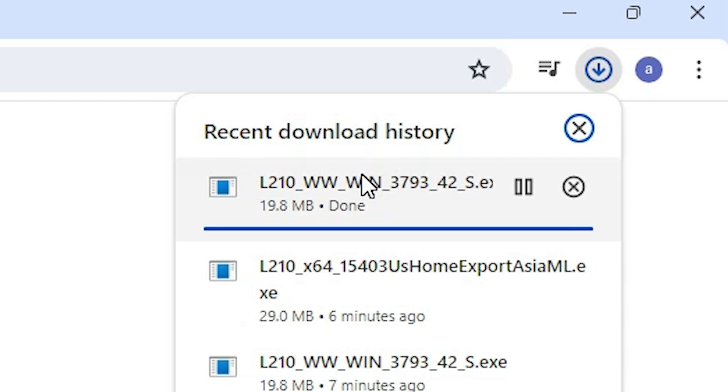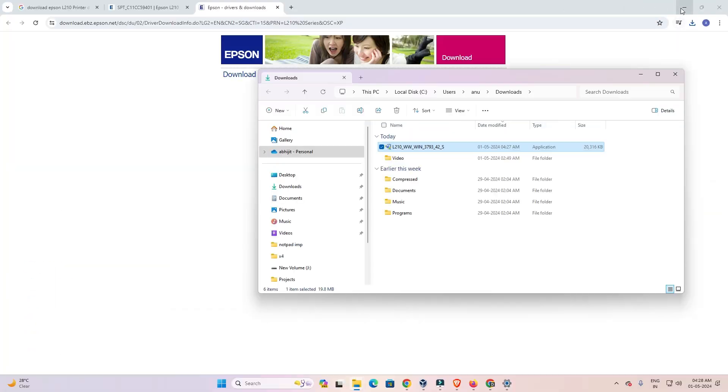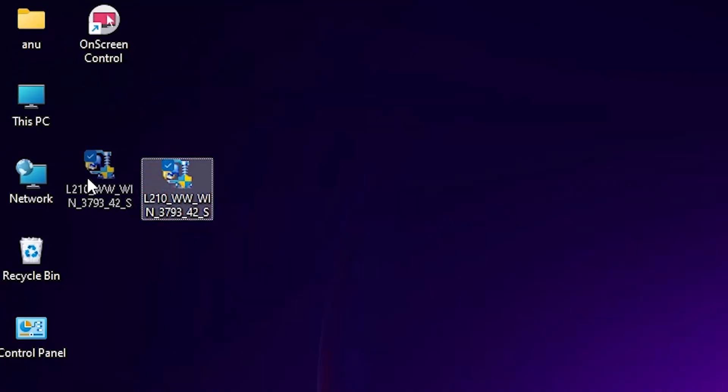Click Accept and our download will start. It takes a few seconds. Once the download is completed, go to Downloads and click on 'Show in folder.' Drag the setup file to the desktop — this is our scanner file.